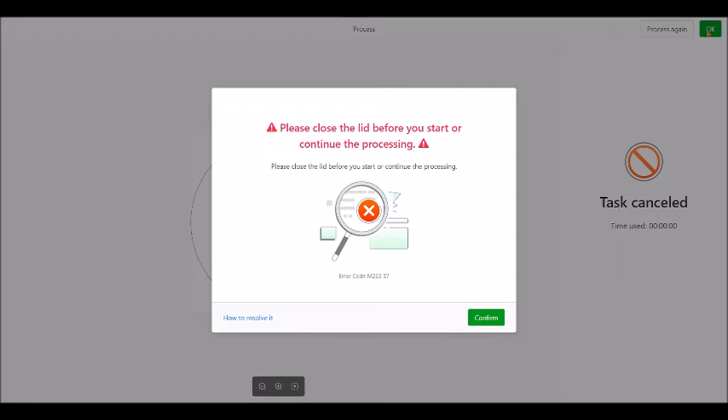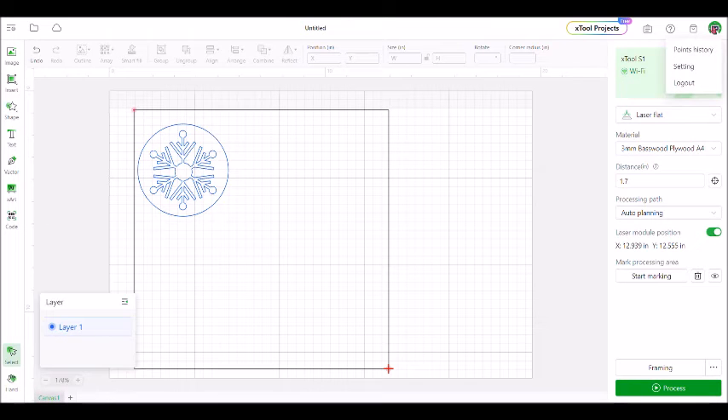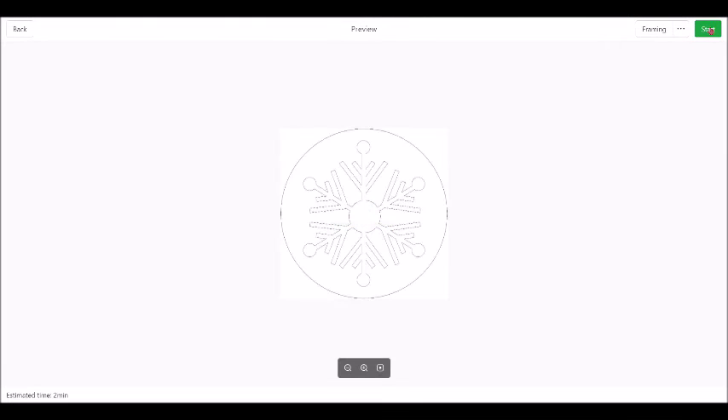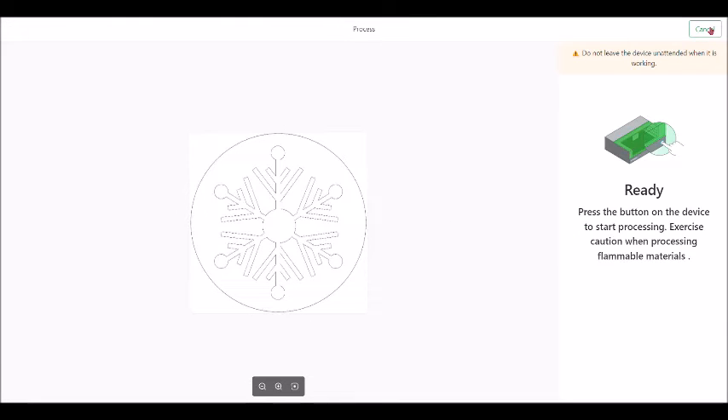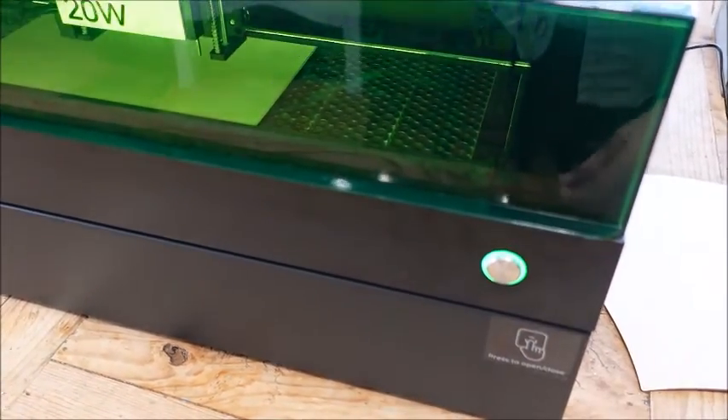Make sure you shut the lid first. My lid's shut now, so we'll try again. Come back over to the machine and push start, and then it will get started.